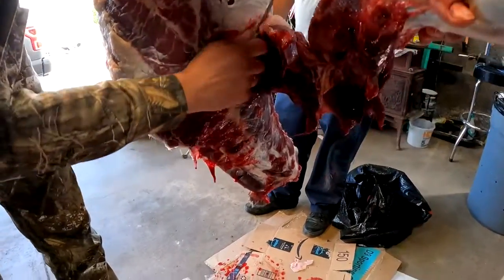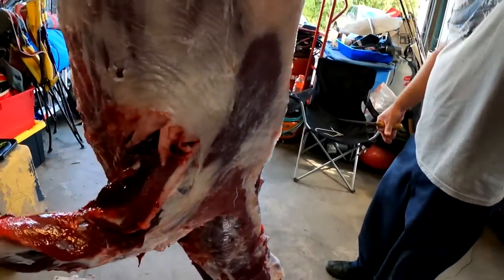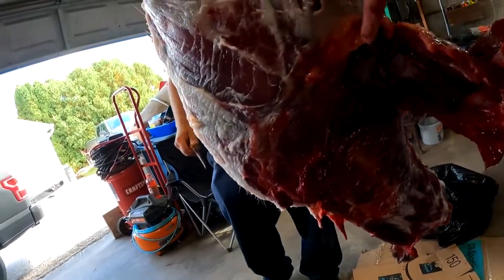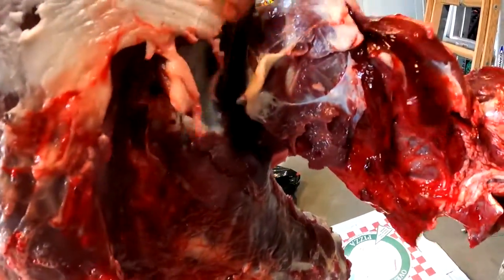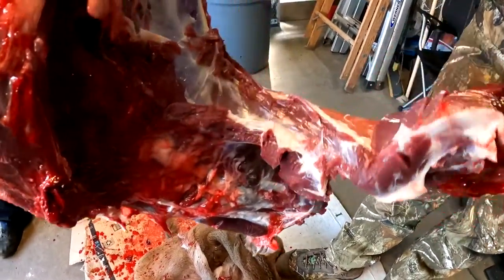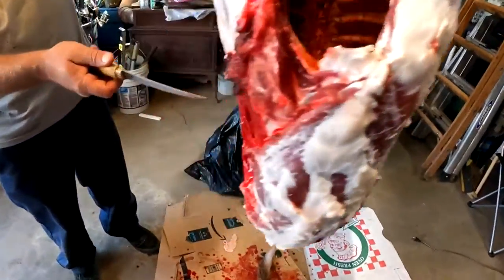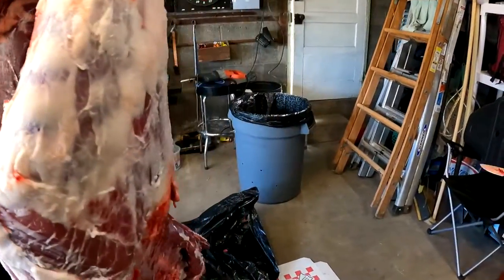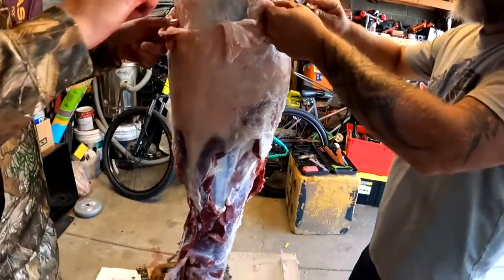We'll cut that off because the lower leg isn't good to eat. There's a shoulder blade that comes around so you want to keep going — you don't want to cut into that bone. You can cut this fat away — it'll all just peel off. See the shoulder blade there? That's all going to get cut up in the burger. Look — it's even bloodshot where you hit it, almost like a rifle. Just don't cut into the back straps.